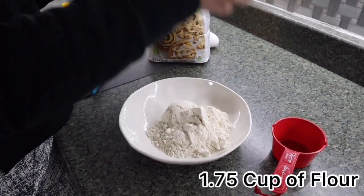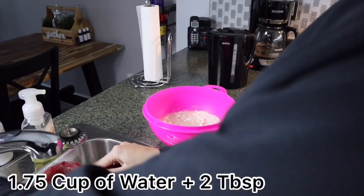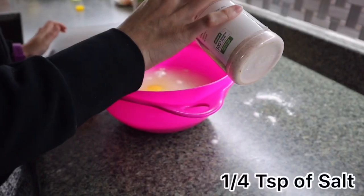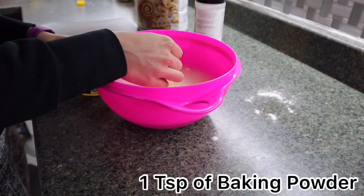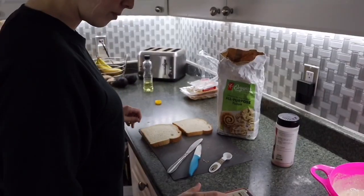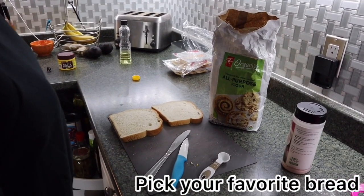For the batter, start with a cup and three-quarters of flour. To the flour, add a cup and three-quarters plus two tablespoons of water — yes, that precise — one egg, one quarter teaspoon of salt, and one teaspoon of baking powder.